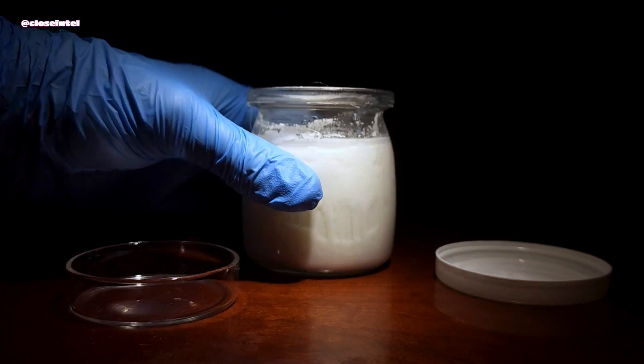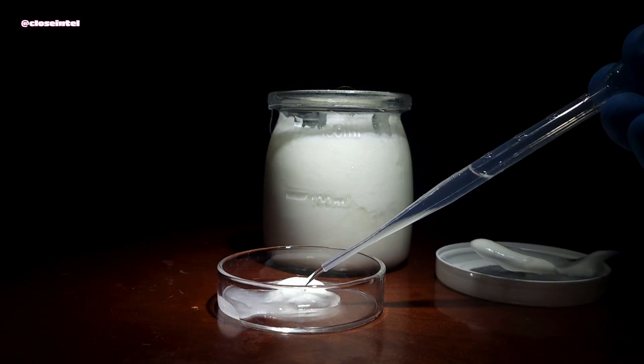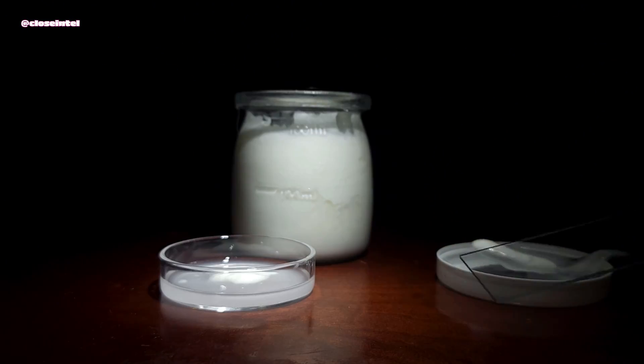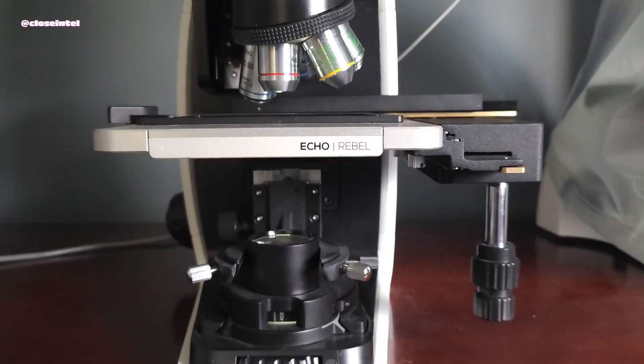A yogurt starter will consist of a blend of different strains of bacteria that consume lactose and make lactic acid. This one here contains multiple Lactobacillus strains, Streptococcus thermophilus, and Bifidobacterium.